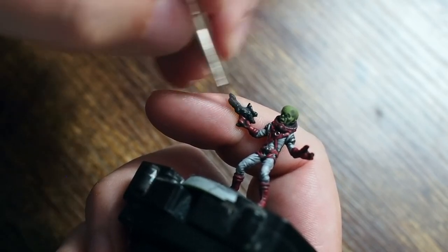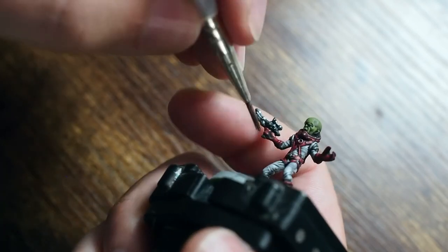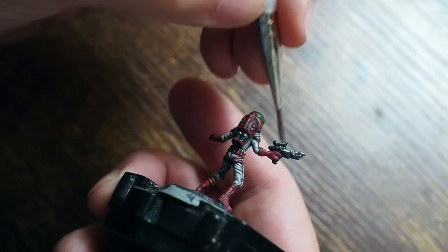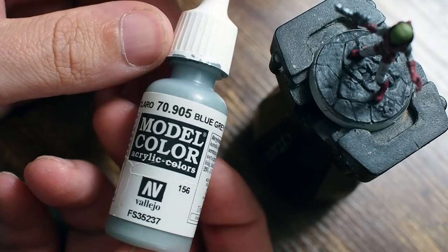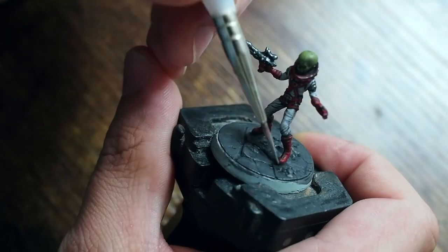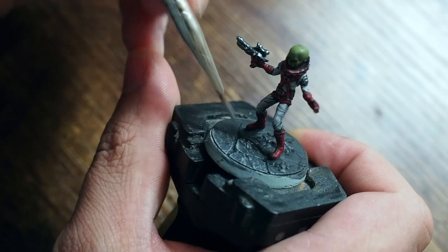Since we painted the weapon black, I'm lightly dry-brushing it silver so it looks like a black-painted weapon that's been worn down with paint chips — a really easy way to pick up those details and make the gun look cool. I'm using a smaller dry brush to be more controlled so the silver doesn't get onto the red of the gloves.